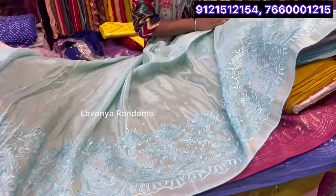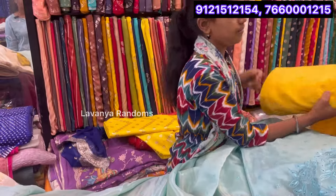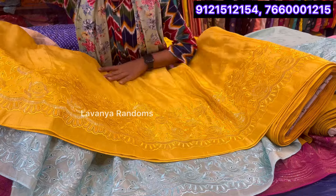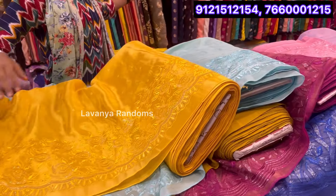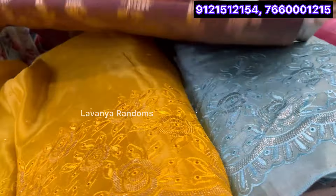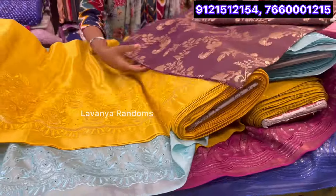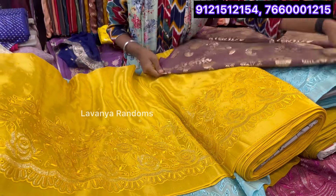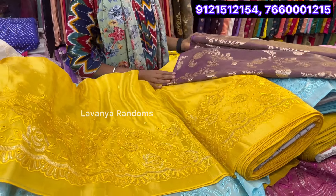Here the price is 460 per meter. Oh, only 460? Yeah. She is working on a new different style. This one is yellow. The combination is brown. Is it yellow as wine? Yes, it is yellow.